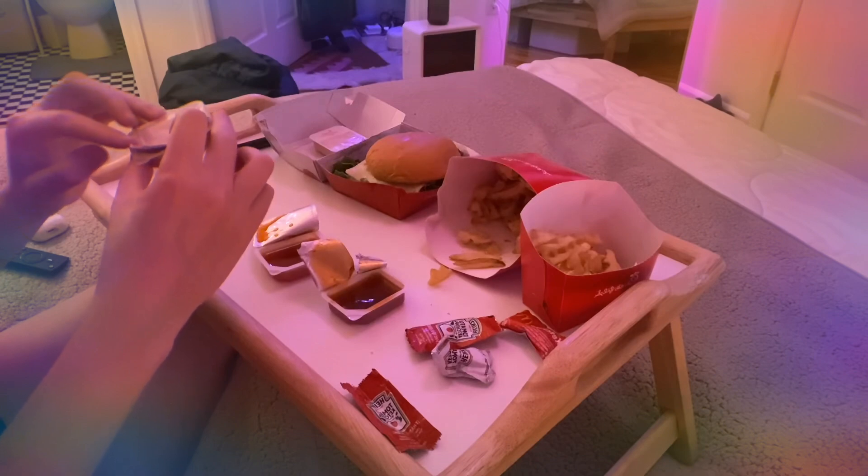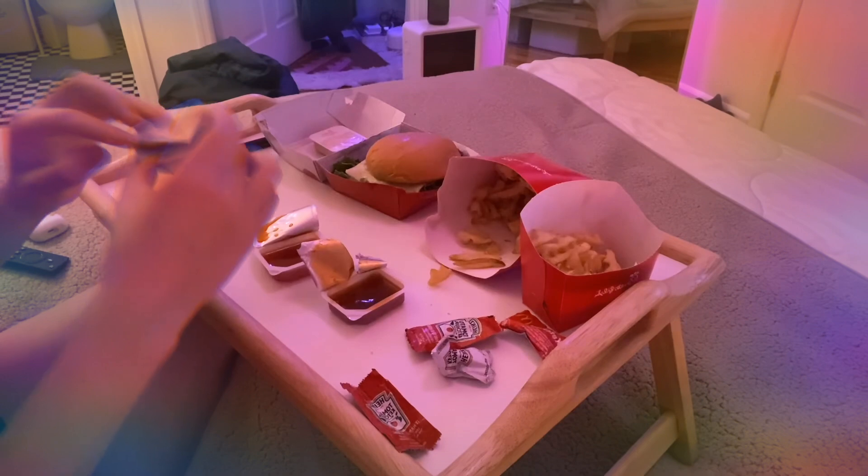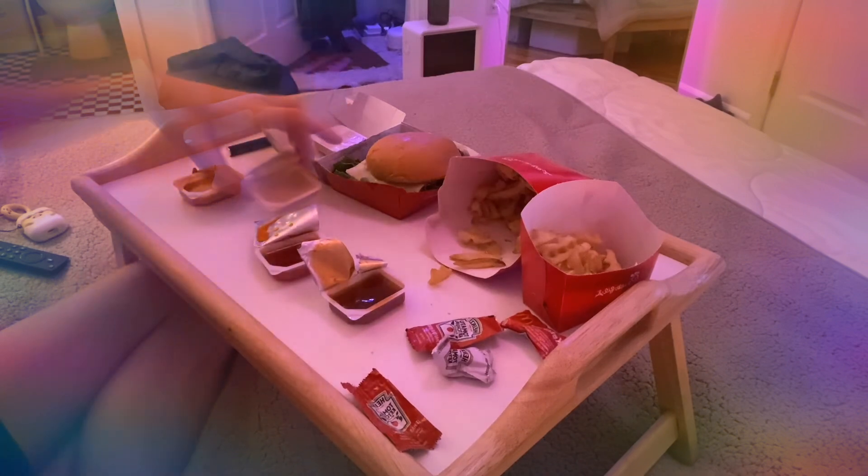Yeah, there's mustard. Vinegar, lemon, egg yolk, tomato paste, barbecue sauce. It's basically fancy barbecue sauce. I don't really like it.